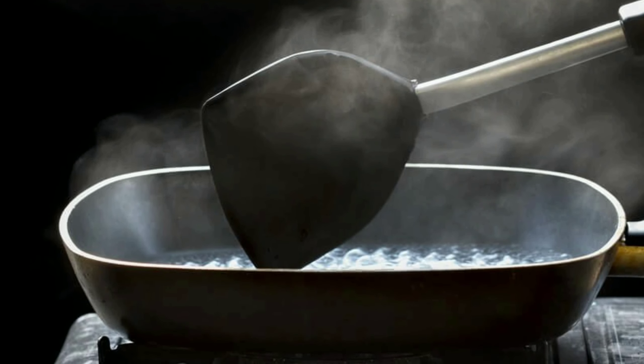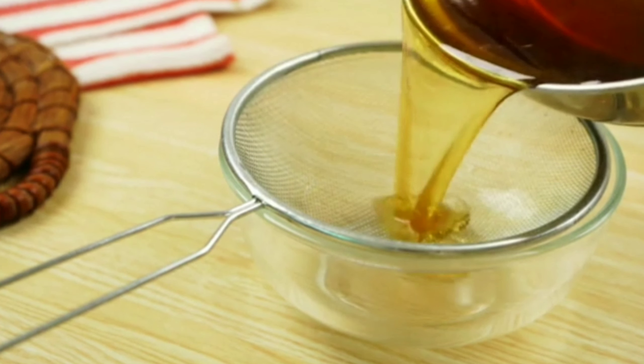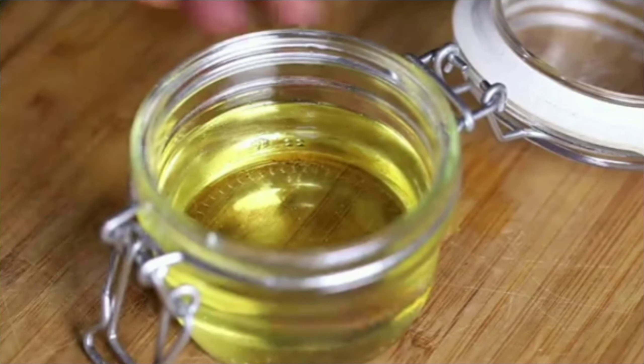Stir occasionally until the almonds turn light brown. Turn off the heat and let it cool down, then strain the oil into a jar.